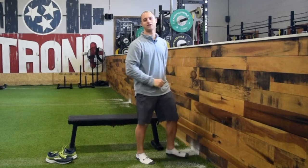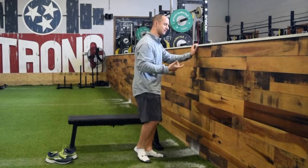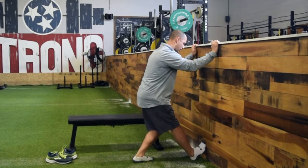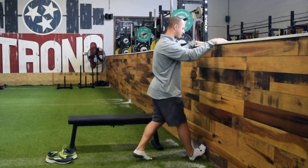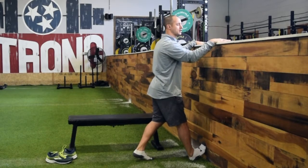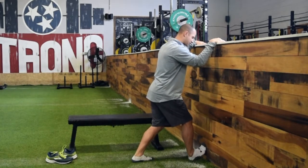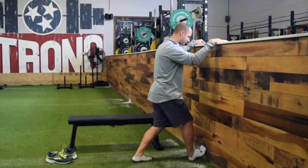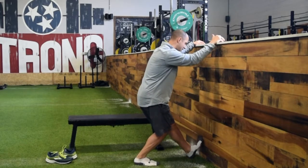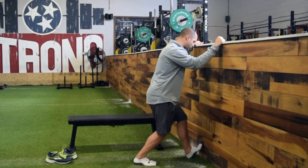For ankle dorsiflexion, we tested with the half-kneeling dorsiflexion test. Two things to address here: first, flexibility in the calf — get the bottom of the foot up on the wall and lunge the body toward the wall to stretch the gastroc, the outermost calf muscle. Hold that for 10, 20, 30, or up to 60 seconds. Then bend the knee to change the stretch to the soleus, which is a little deeper in the calf. If you found a big difference side to side, clear up the more restricted side first; if both are restricted, stretch both evenly.